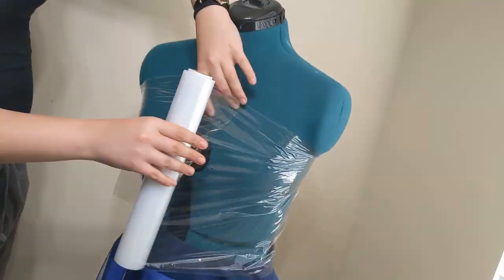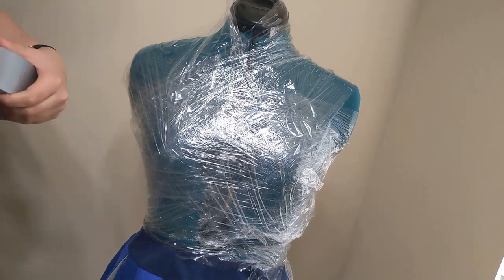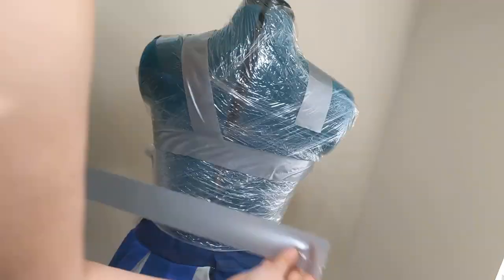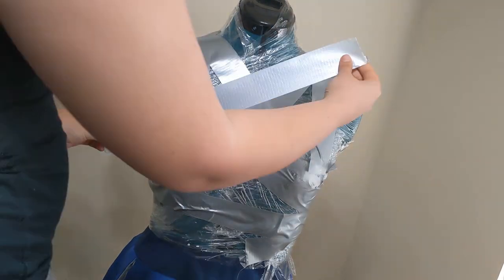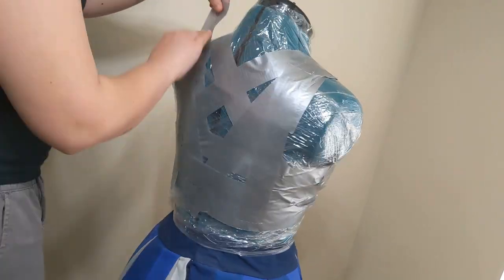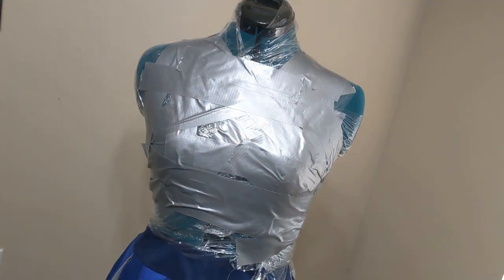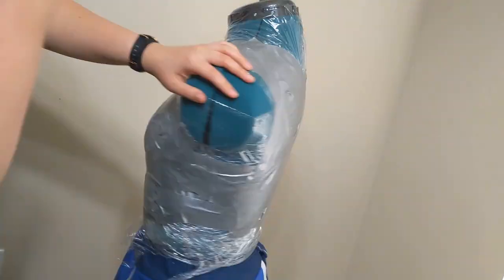The first step to making any foam armor is almost always creating a duct tape form. When you're doing this by yourself, it can be very hard, especially if the chest is your target, which is why I was very thankful to have a dress form. You wrap the entire intended area in saran wrap first, and then cover it in duct tape. The saran wrap protects whatever you're wearing underneath so it doesn't get ruined. I was just trying to make sure I covered all the areas I'd need and create the general shape.